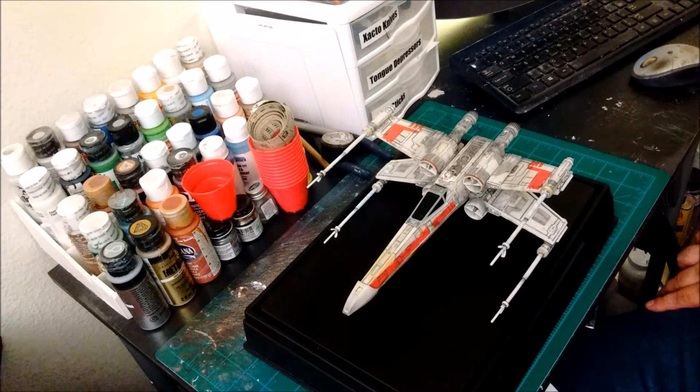Hopefully you've enjoyed this little review of the Hasbro X-Wing Fighter toy. If so, please remember to like, share, and subscribe, and we'll see you next time.